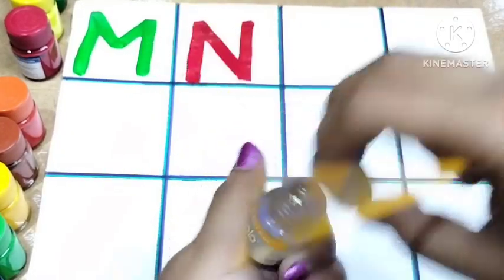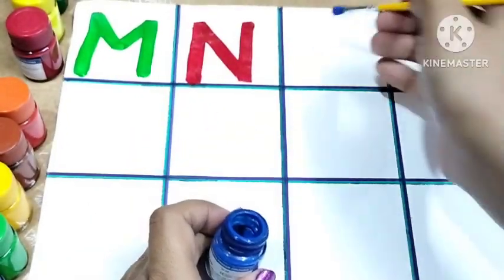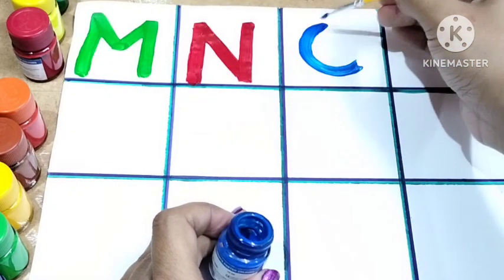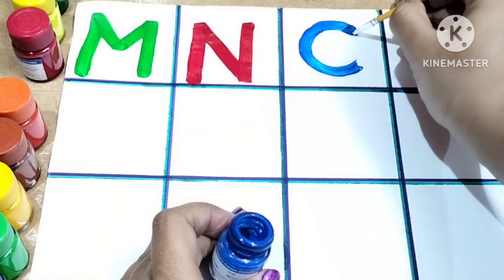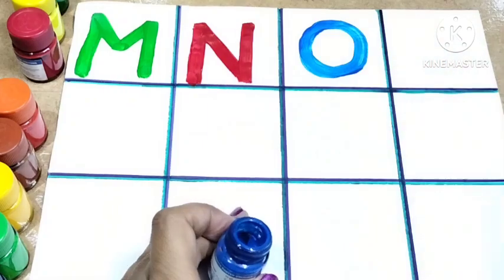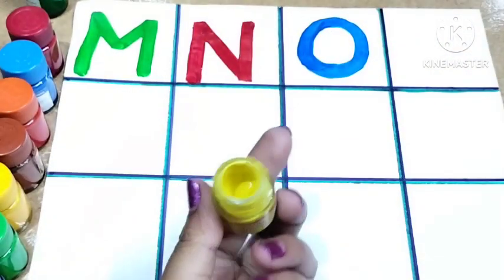Now I'm using light blue color. Draw a big circle. This is O. O for owl and O for octopus.